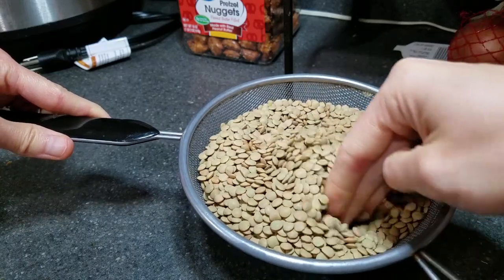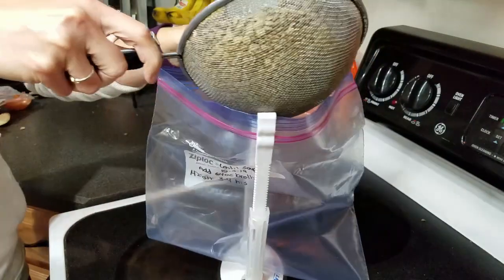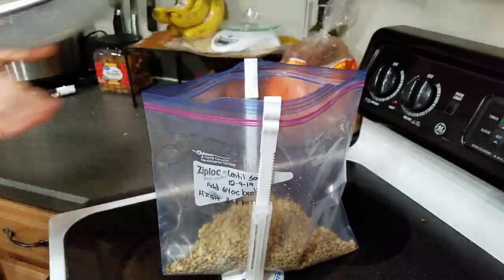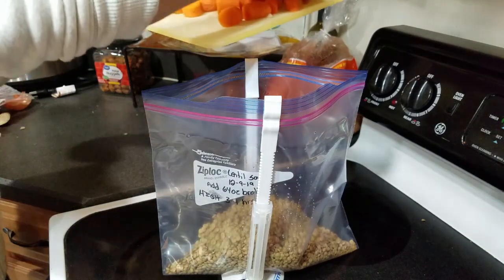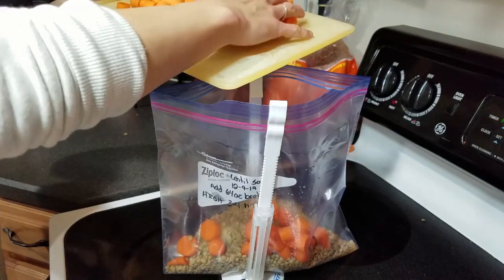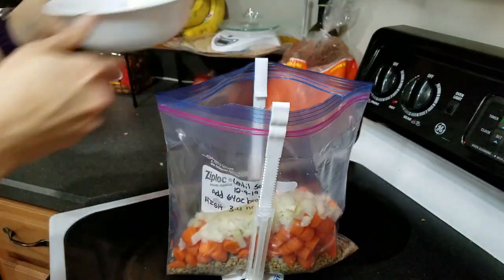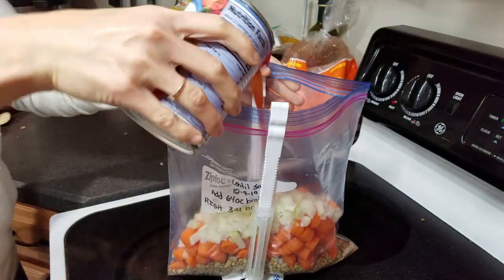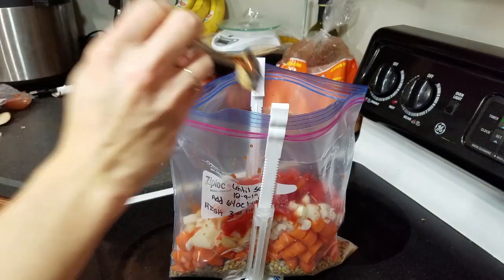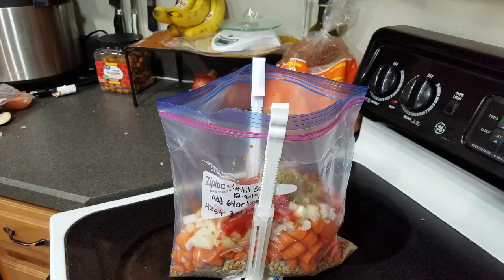Once you've gone through them, go ahead and rinse them off. In a gallon-sized freezer bag, add the rinsed lentils, then add the carrots and onions. Next add one can of diced tomatoes, one tablespoon of garlic, and one tablespoon of Italian seasoning.